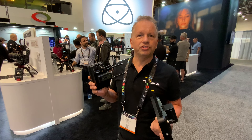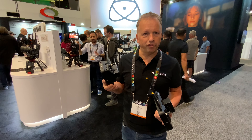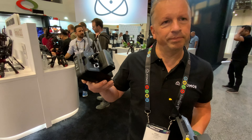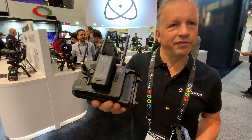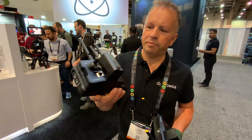Basically what we've got here are two new connected products. The first one is for Ninja 5 and Ninja 5 Plus. It's an accessory that goes on the back called the Atomos Connect — a module that clips on the back of the Ninja and creates a completely integrated product.